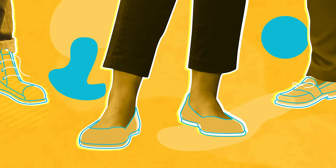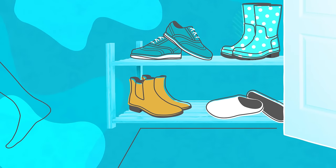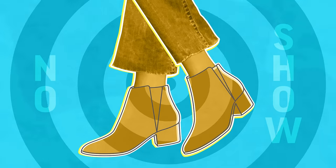So you can do a kickflip, or catch that elevator, and there's no slip. Live fearlessly because there's no stink. And mix up your look, because they're no-show.